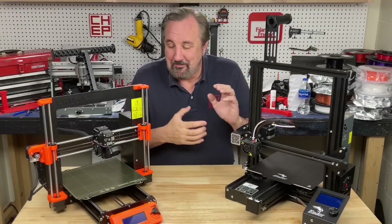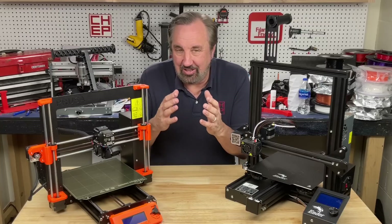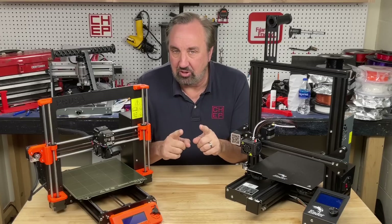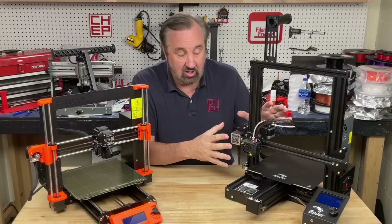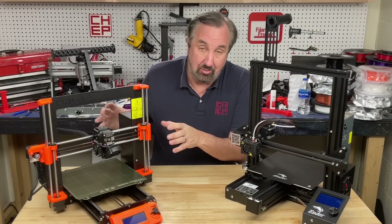The Ender is fun to me, but the Prusa was easy. It really comes down to: is it worth spending the extra money? Only you can determine that, because you know your budget and what you want to get out of the printer for your family. Just know these are the two paths: with the Ender, you're going to be modifying, hacking, and playing with it. With the Prusa, you're probably just going to use it.